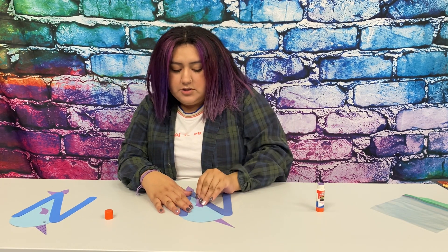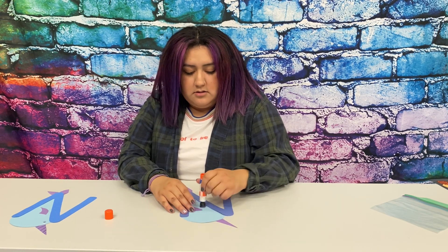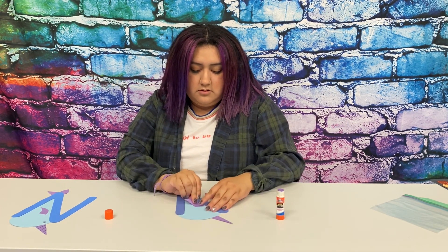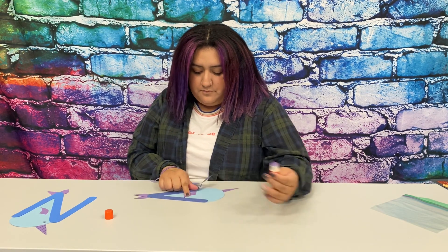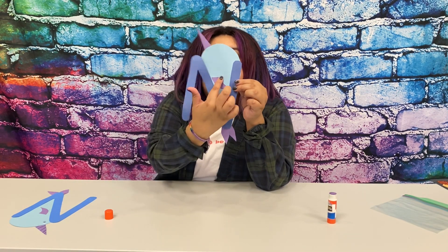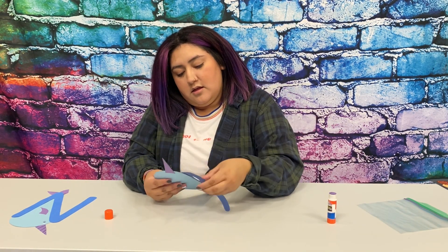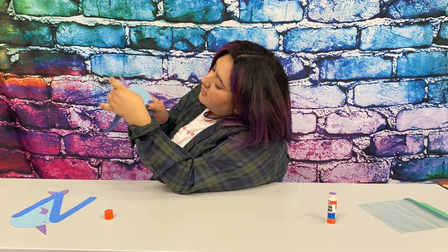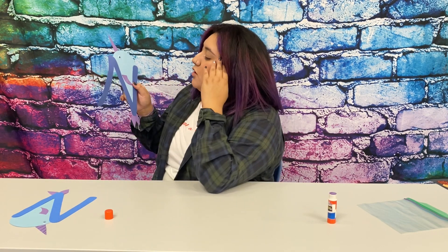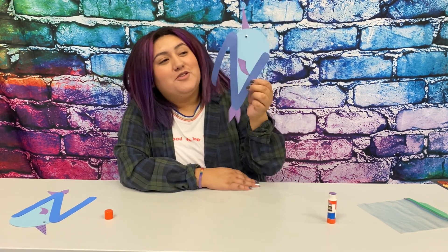And for this part, we are going to glue it towards the middle of the body. Right there. And now you are going to glue a googly eye, and we are going to do that about right here towards the top. So the narwhal is facing upwards. And there you go. You have a cute narwhal. Thanks for watching. I'll see you guys next time. Take care. Bye.